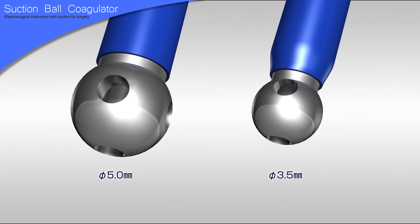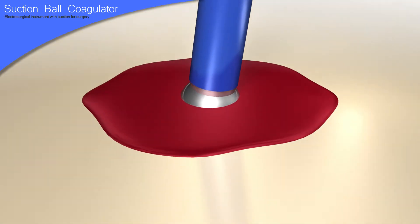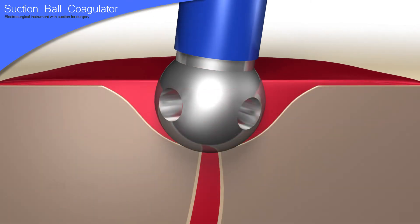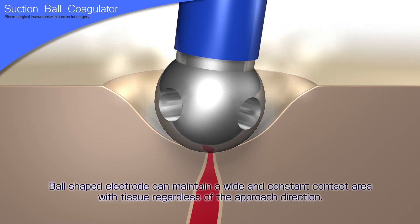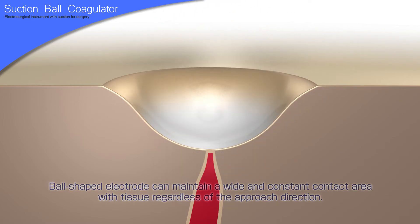Electrodes are available in two sizes: 3.5 mm and 5.0 mm. The most significant feature is that the ball-shaped electrode can maintain a wide and constant contact area with tissue regardless of the approach direction, which allows for effective bleeding control.